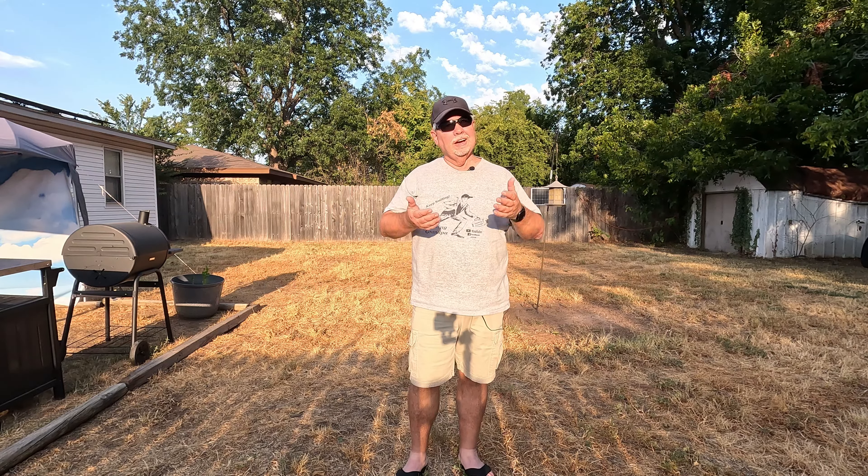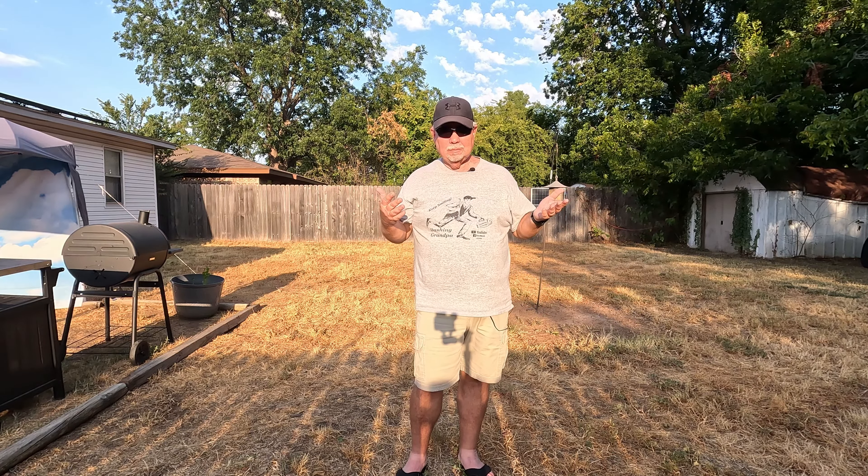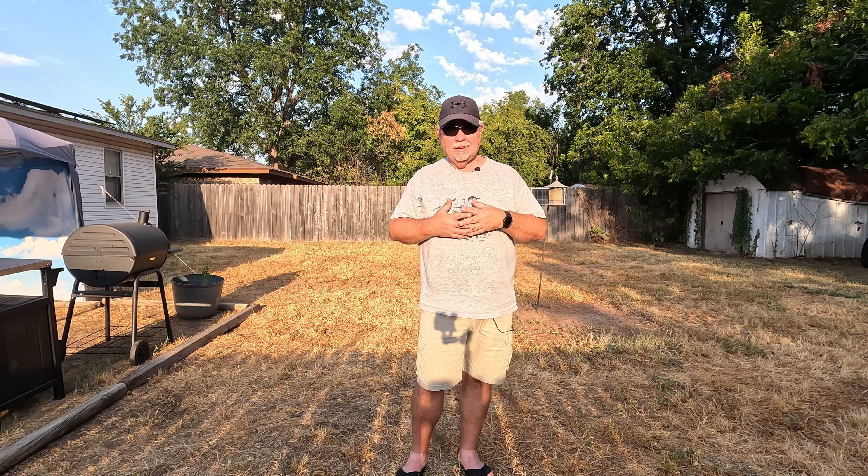Have you ever got ready to go fishing and a cloud blows up and it starts to rain but you still want to go fishing? Or you get ready to go out riding the bike and the rain comes up but you still want to go? Well I got something in today that I think will help. Check it out.